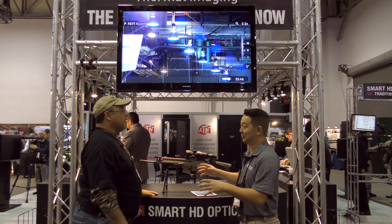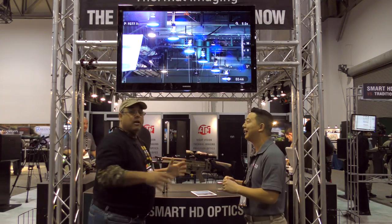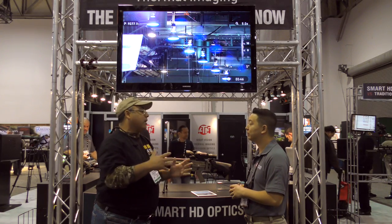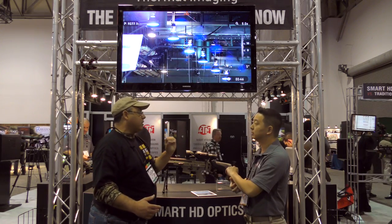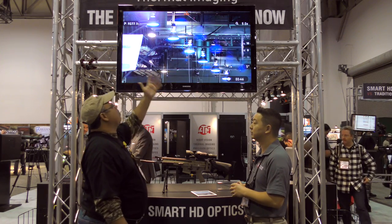There's a lot of features in this — we'll break down some of the simpler things. As an airgunner, you want to be able to have MILDOT range estimation or some sort of ballistic range estimation. That would be great if you're shooting at 40 yards at a known distance all the time, but if we're going to hunt with this, how would we change that?